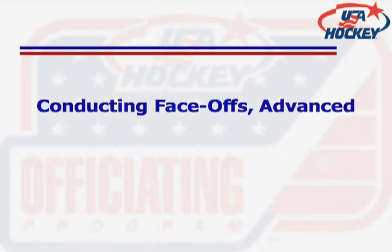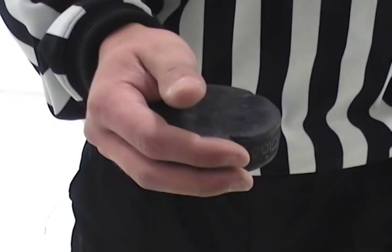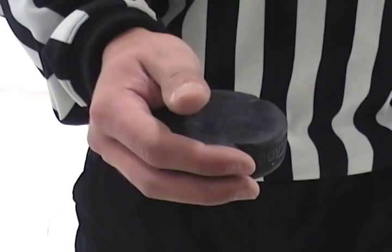Let's begin with the proper way to hold a puck. It is typical to have the puck firmly seated in your non-whistle hand, thumb on top of the puck, and your index finger along the side. The remainder of your fingers should be positioned on the bottom of the puck to give it support. Typically as the puck is dropped, a small spin can be given in order for it to sit flat on the ice and reduce the chances of it bouncing away.